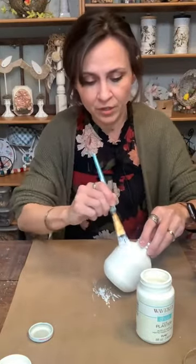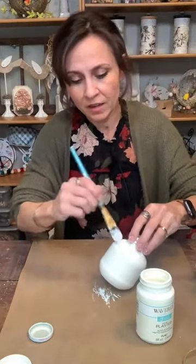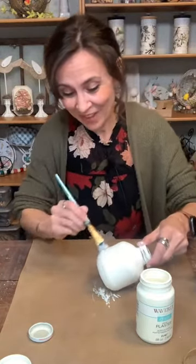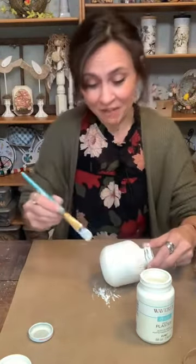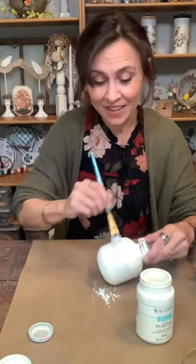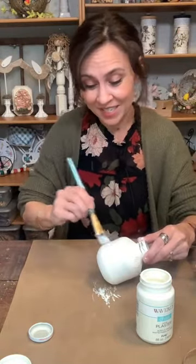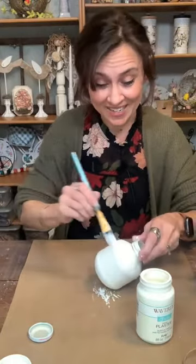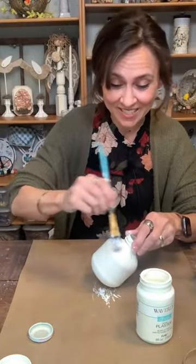Now I'm just going to put one more thin coat on here. Wait to see the other one I found — I found a huge one at Walmart. When I found this bottle at Walmart I got really excited, so just wait until you see it. I've only crafted with the small ones before.